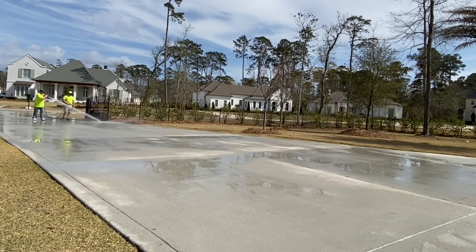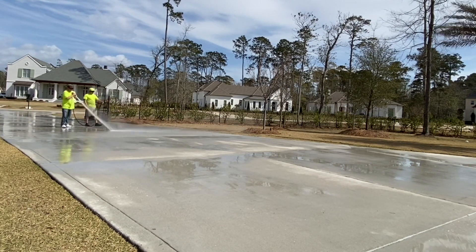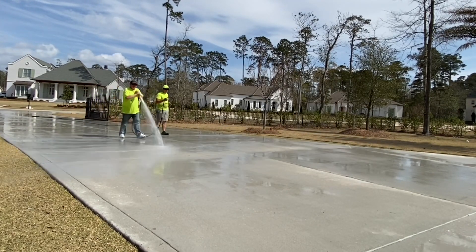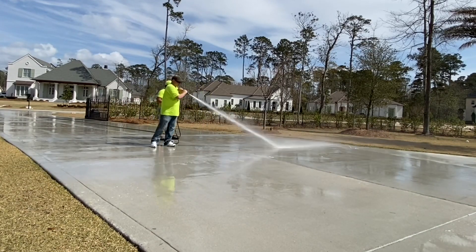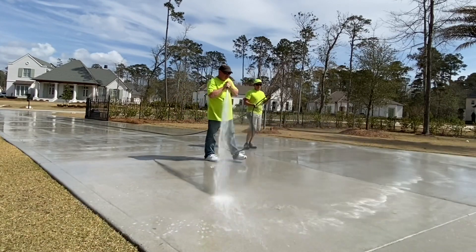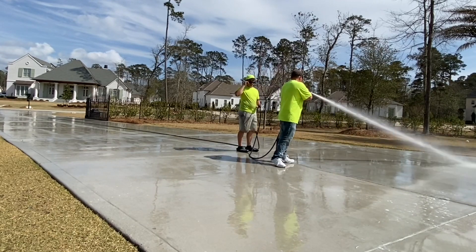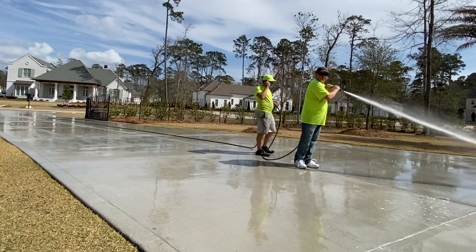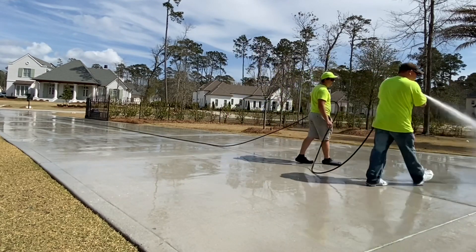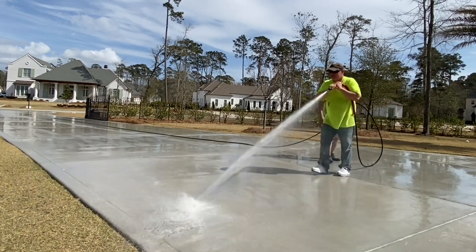Another big mistake I see beginners make when cleaning new concrete: after rinsing, make sure you don't track your dirty shoes or your pressure hose back across that clean concrete causing it to get dirty again. That can make a perfect job look awful. Don't forget to stay to the end for the blooper. Visit billydavidsonvip.com, hit that subscribe button, and thanks for watching this video on how to clean new concrete safely. I'm Billy Davidson — hope to see you in the next video.